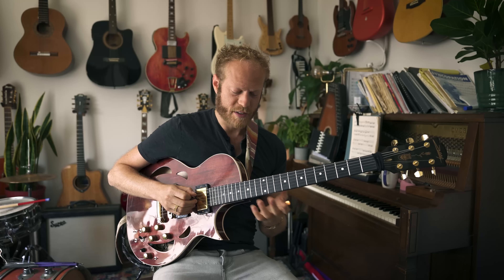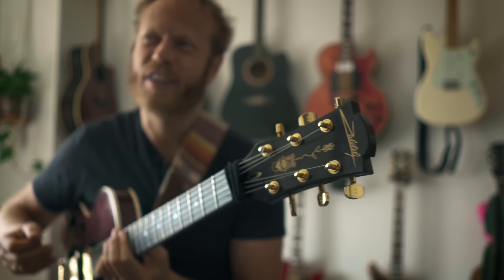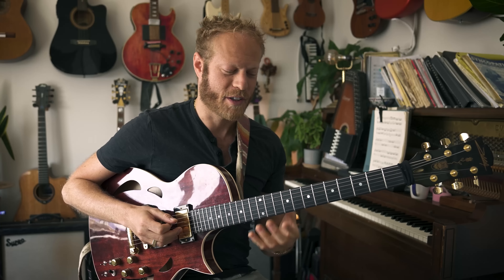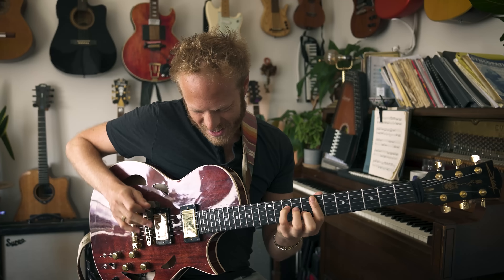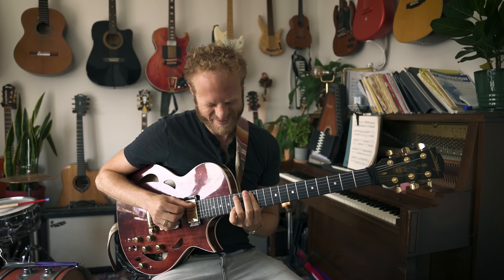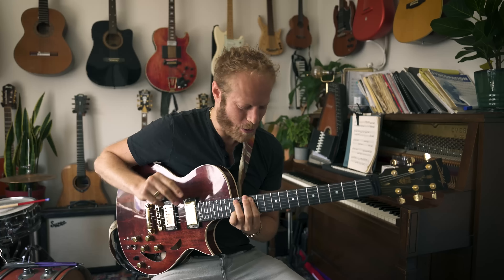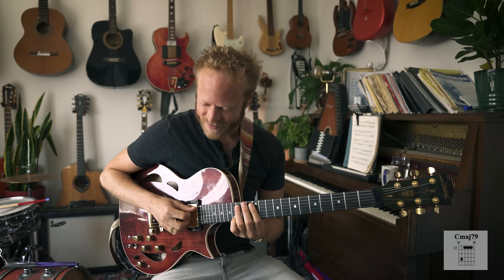One of the most beautiful things about music is feeling free. One of the most frustrating things about music is when you're not feeling free. What I want to talk about today — let me move it — two chords, C major.